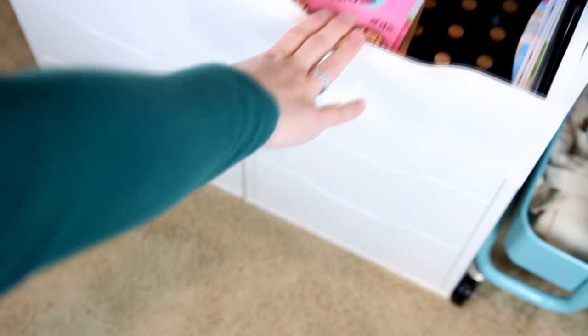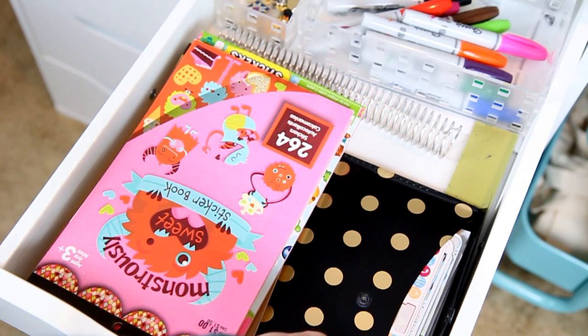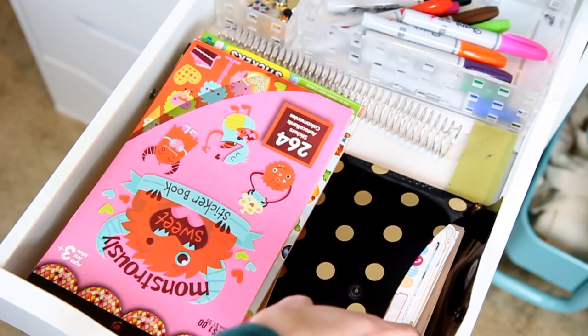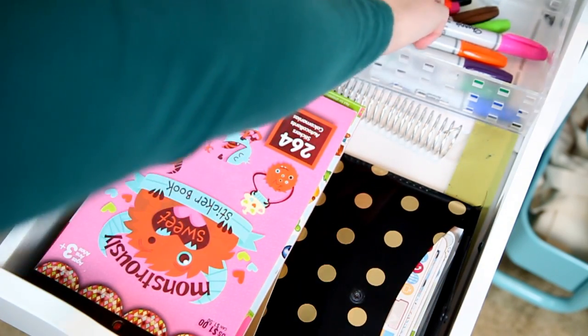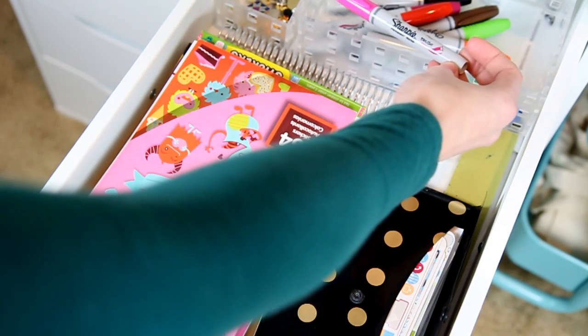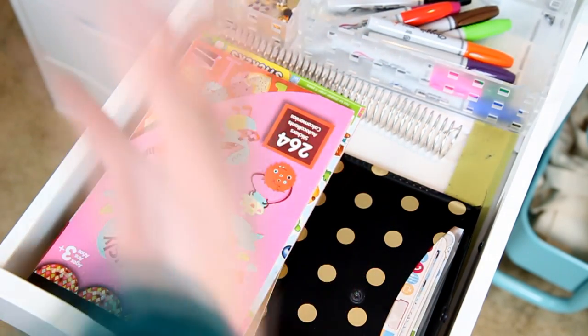So this first drawer contains all of my Darice sticker books, some extra random stickers that I'm currently not using — so out of season stuff or just leftovers from kits — as well as my Sharpie brush pens. I like to use these for practicing handwriting and calligraphy.